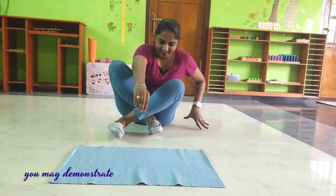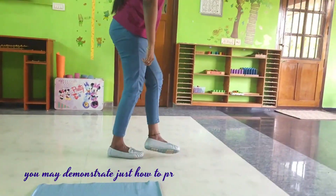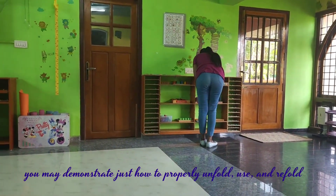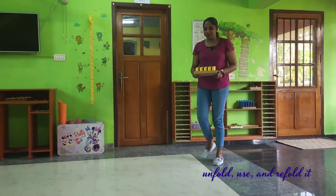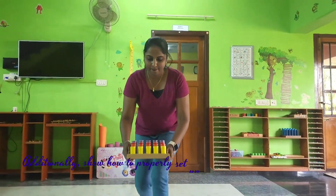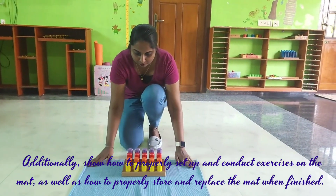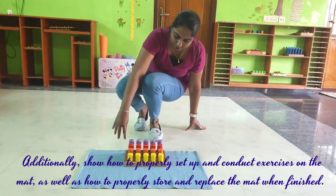You may demonstrate just how to properly unfold, use, and refold the mat. Additionally, show how to properly set up and conduct exercises on the mat, as well as how to properly store and replace the mat when finished.